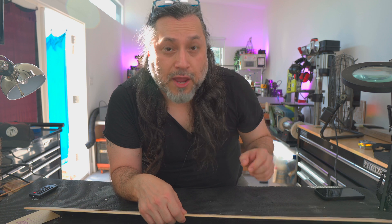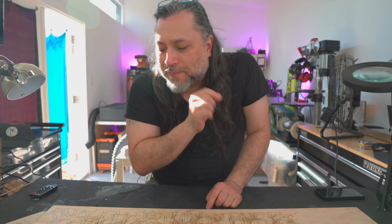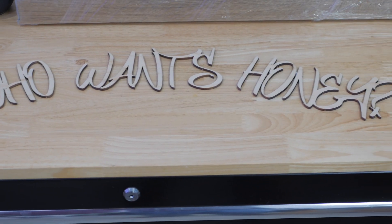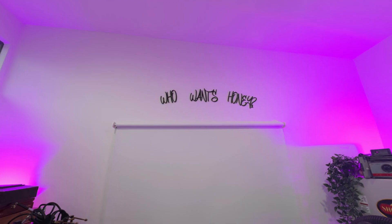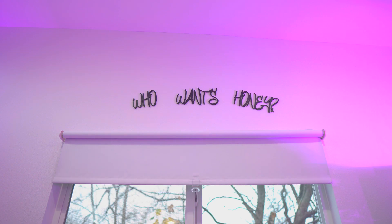I've been saying it for years — lasers don't need to be more powerful and they don't need to be faster. What we need is a laser that is big enough to cut an acoustic top. Since that doesn't exist, we have the auto pass-through feeder, and we're going to test cutting an acoustic top. We're going to first test using plywood, then we're going to use a very nice kiln-dried hardwood. Let's get to it.